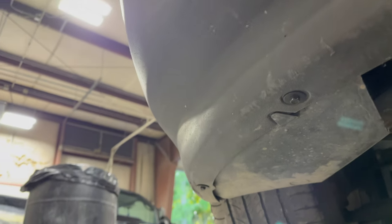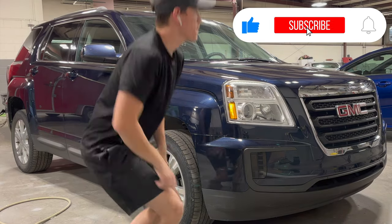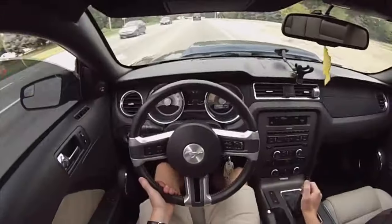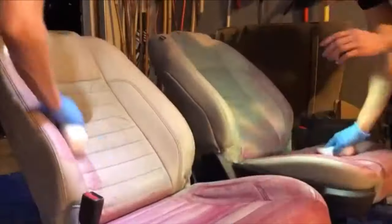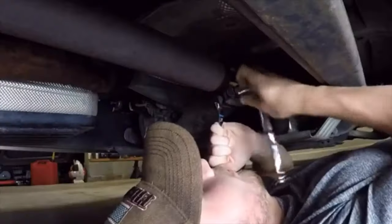Once you've got both the sides, the bottom, and the top all secure, you are all set. Hopefully this video helped you out — if it did, please give it a like and subscribe to the channel for more videos just like this. Thank you so much for taking time out of your day to watch, and we'll catch you in the next one. Take care.